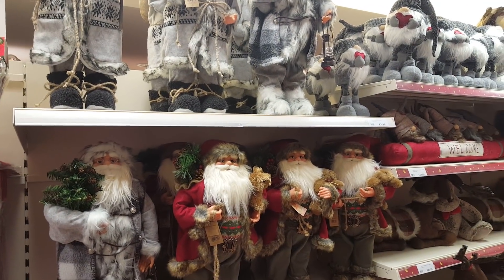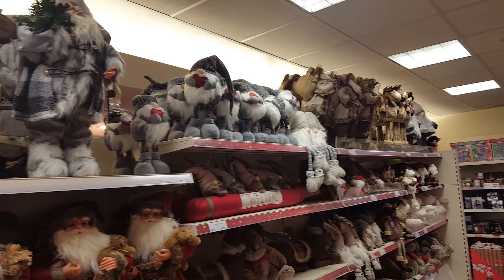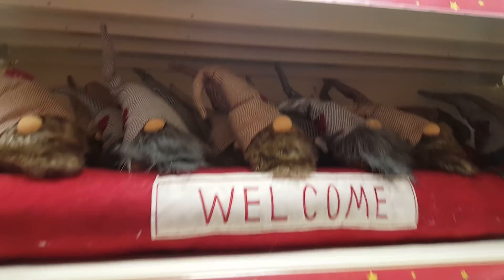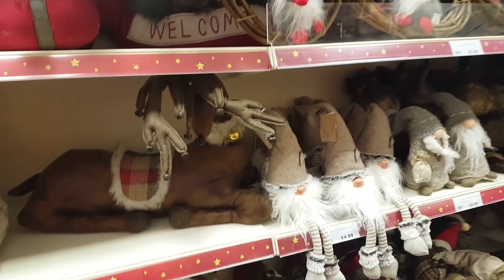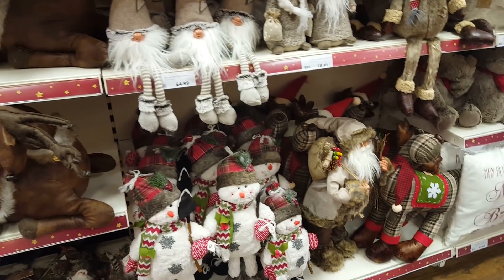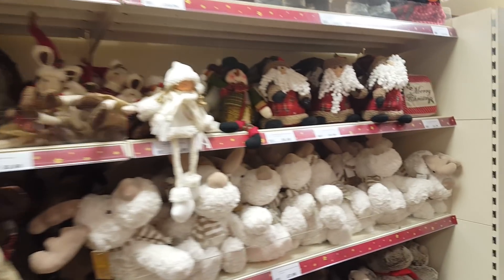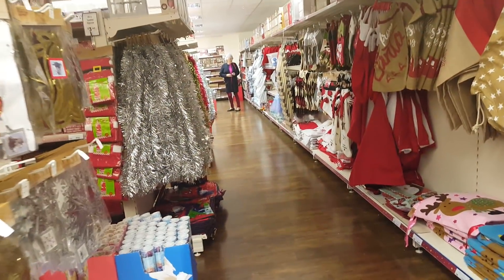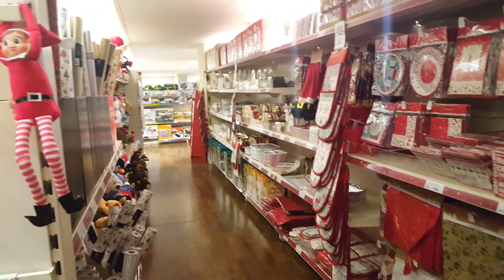The last little section upstairs that I'm going to show you for Christmas is this little row here. There's loads and loads of Father Christmases - they're really nice. There's a little draught excluder. You buy such nice things these days - so different to when I was young. That's it for the Christmas section at The Range. I'm just going to pop downstairs now and film the craft bits for you, and that will be in a separate video that I'll upload as well. Thanks for watching guys, bye!